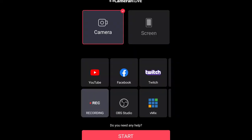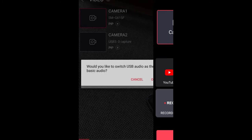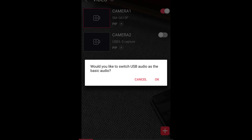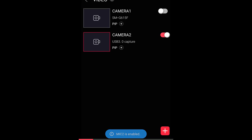Now let's get back to the app. It's gonna detect the camera at once and there will be a pop-up message prompting use by default for this USB device — click OK. Then press Start. Another message will appear for USB audio as the basic audio — click OK. And another one for USB camera as the main screen — click OK.